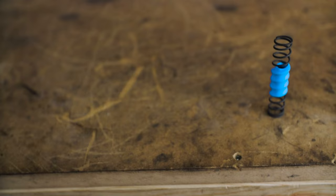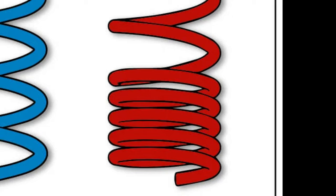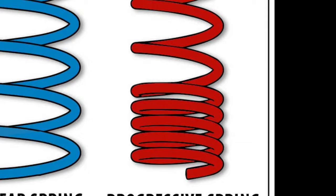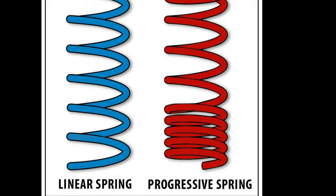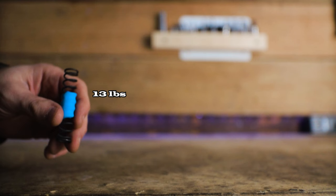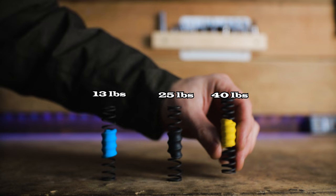The Diverge and similar gravel bikes come with progressive springs, while road-based Future Shock bikes like the Roubaix come with linear springs. Linear springs have the same rate of compression throughout, while the rate of compression increases on a progressive spring. You can visually tell them apart by the coil spacing — coils on a linear spring are evenly spaced, while coils on a progressive spring change spacing throughout the length. The springs swapped here turned out to be linear, not progressive as a Diverge should have — likely a mix-up at the bike shop during assembly.